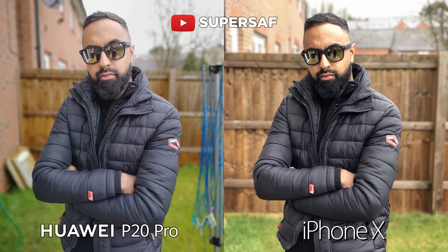Now moving on to another portrait mode image. Once again to match the angle of view I had to get my brother to move in much closer on the P20 Pro. Edge detection is great on both — I really can't fault them. But once again I do prefer the colors on the P20 Pro compared to those of the iPhone X.